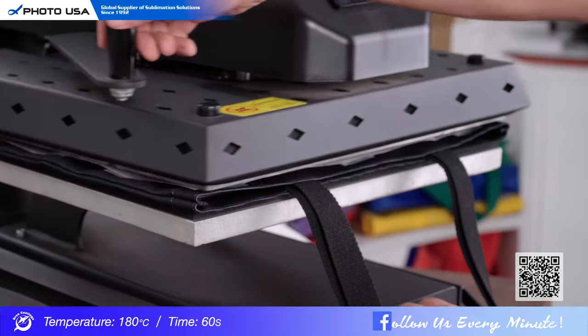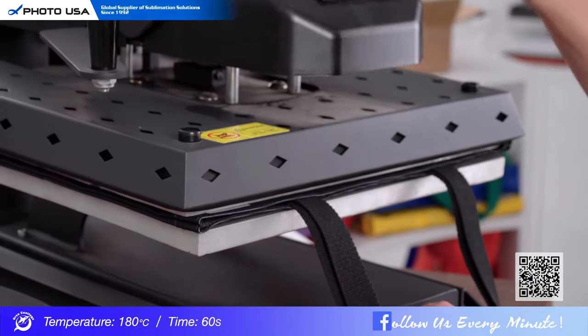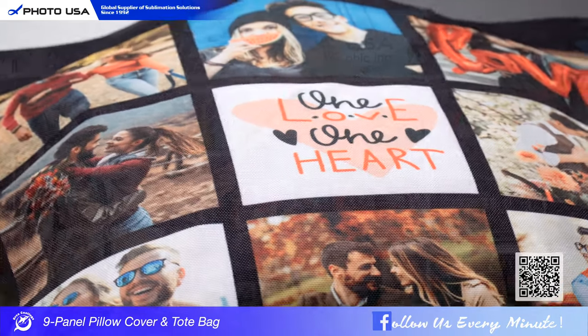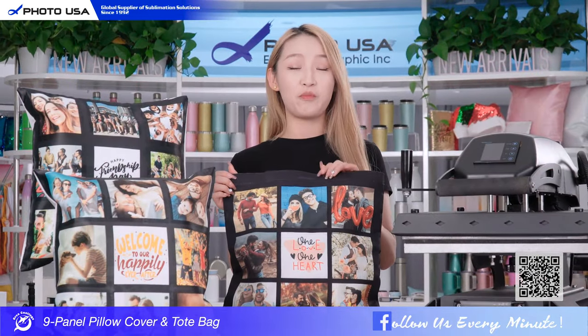Now the machine has finished preheating. Just put the bag on the flat machine. Wow, how wonderful the printing is! I think that's really a good way to showcase your beautiful memories.